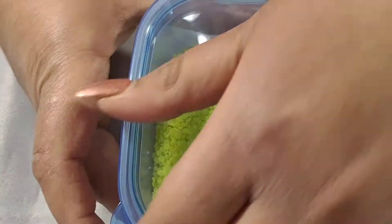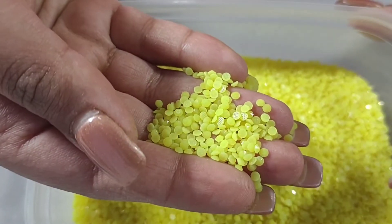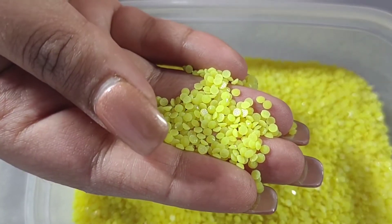These ones are neon yellow and again these are 3mm hot fix, and these ones are faceted.